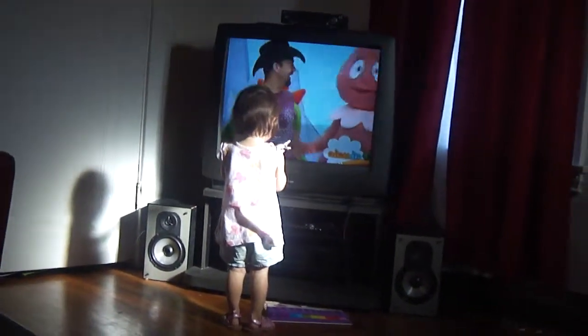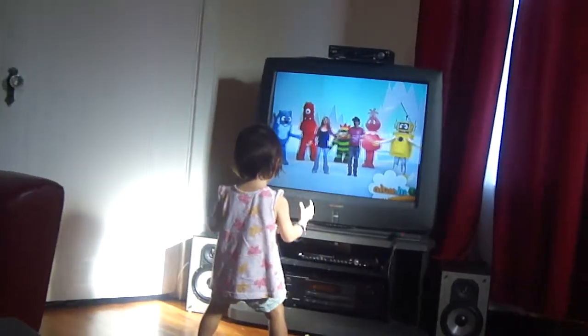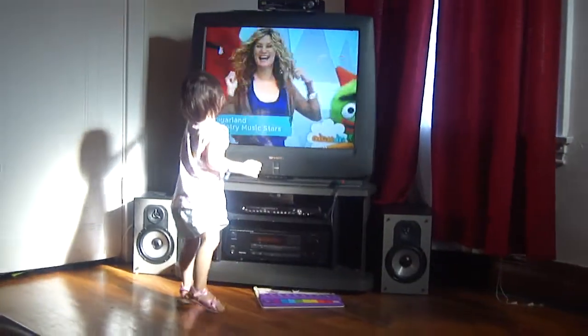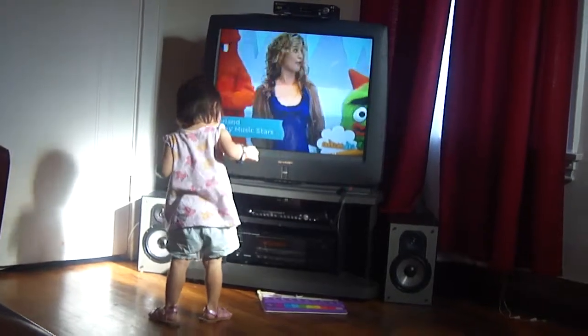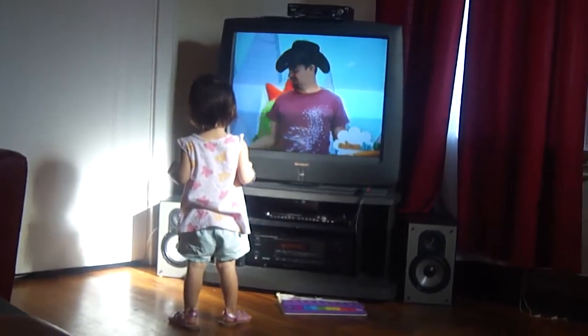Hey, everybody. I'm Jennifer. I'm Christian. And together, we're Sugar Land. And we're going to show you our dancey dance today. We're going to learn it together. It's called the electric eel.